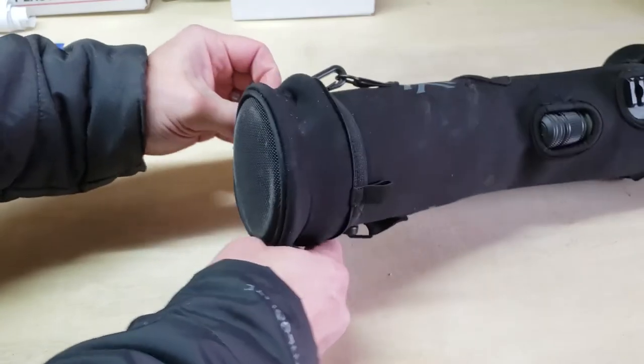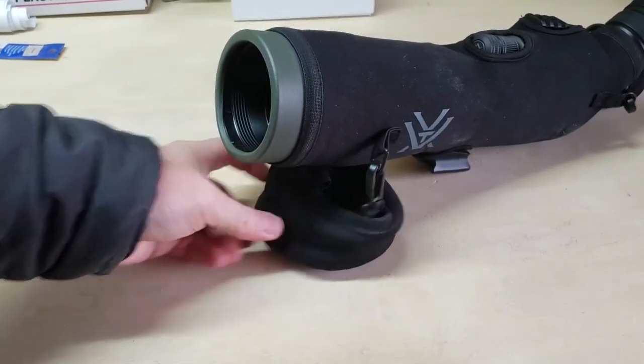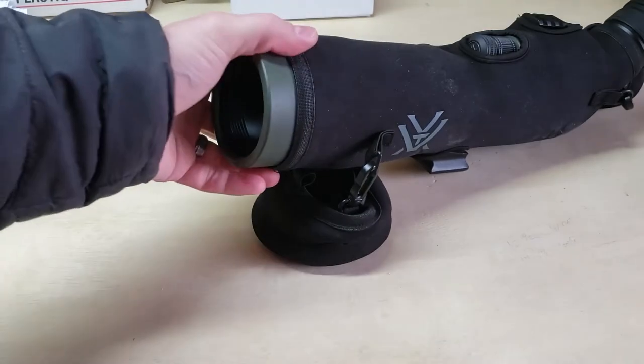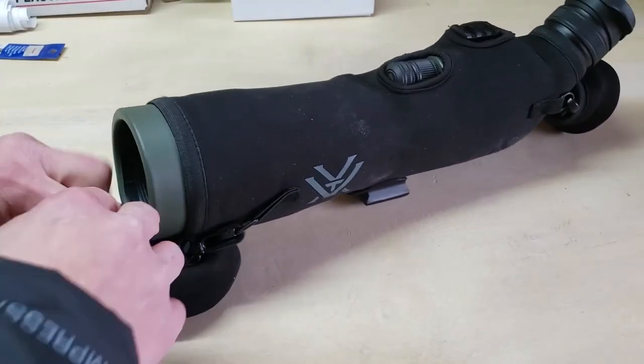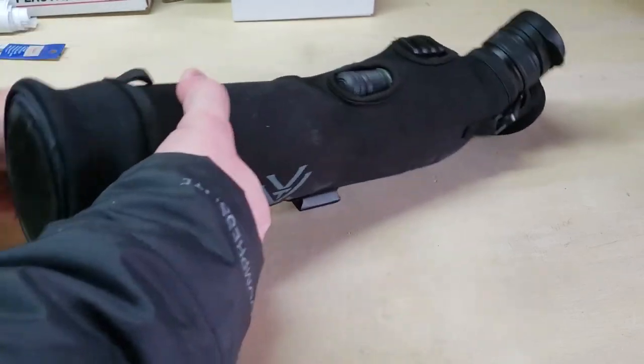When you're out in the field and putting this on for storage, you grab it and the cap stays right in there so you don't lose it. That's another cool thing I like about their design, even though initially it was a pain. But I love this scope — it's been awesome.